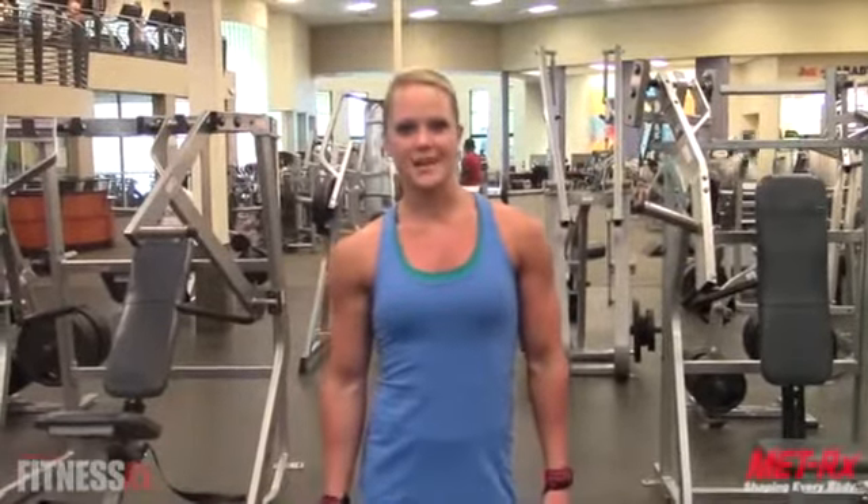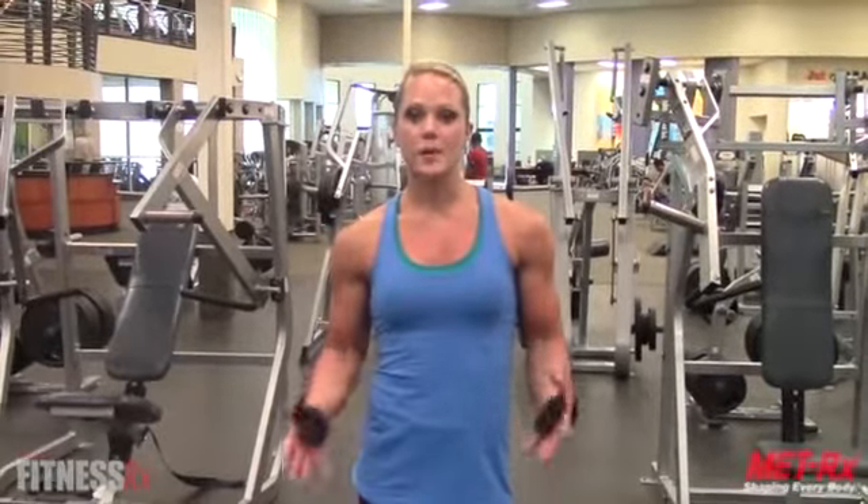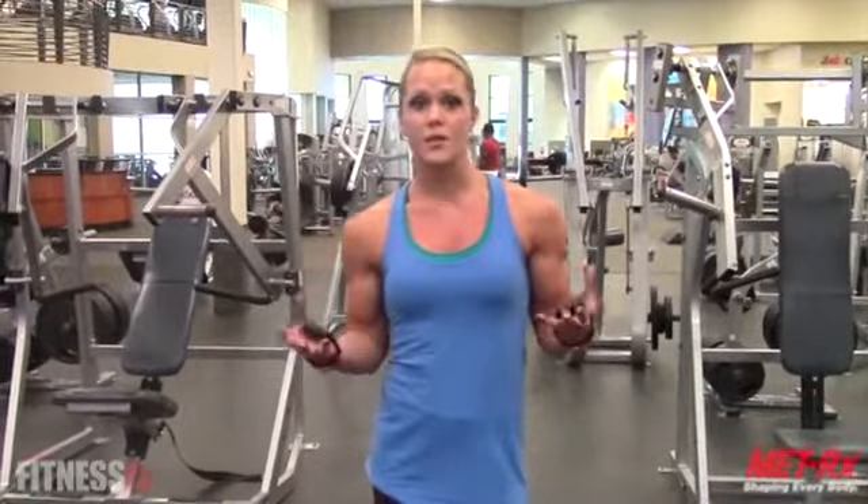Hi everyone, it's Nicole Fitz with FitnessRx for Women and this is my next Fit Tip. This week I'm going to show you a great exercise to build muscle in your back. I know a lot of you — competitors out there or those who just want to put some muscle on their back — it makes you look athletic and like you can really take care of your body.